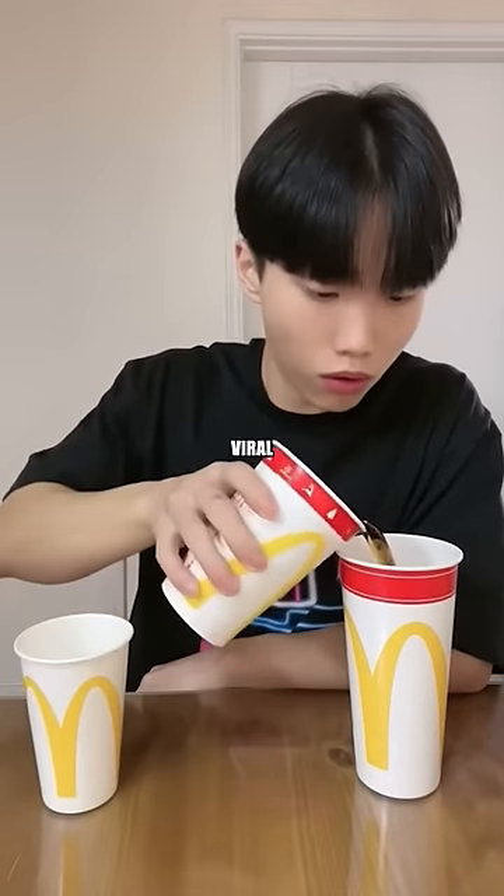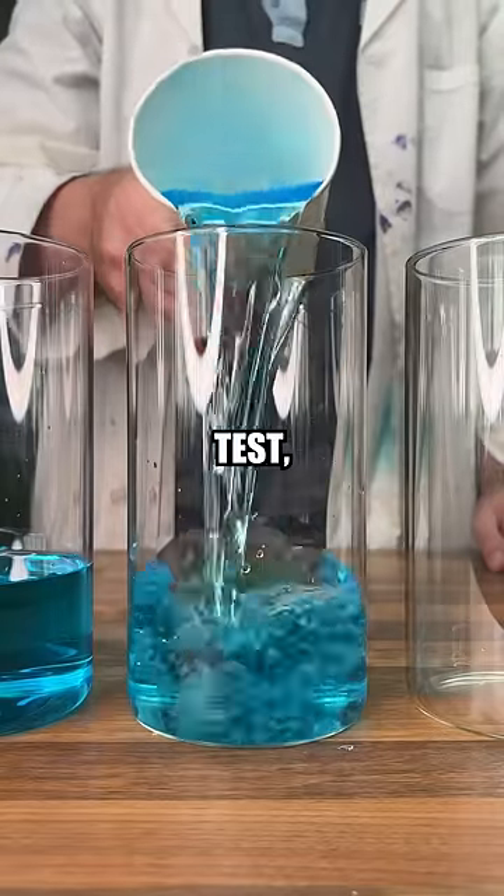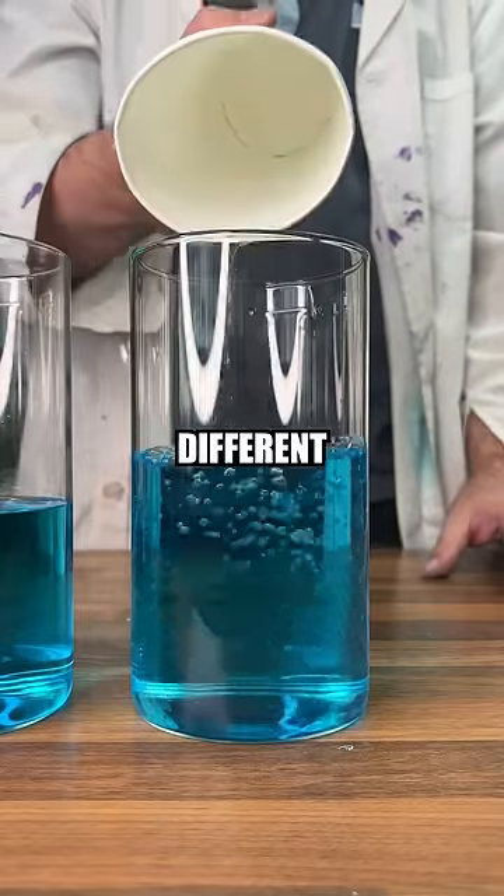This is just a normal cup, but I can show you something cool. We can see in this viral video the cups are the same size. So in order to put that to the test, we'll pour out the small, medium and large. And we can see they are very different sizes indeed.